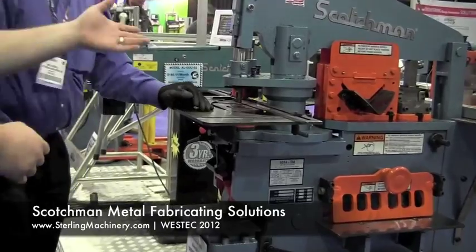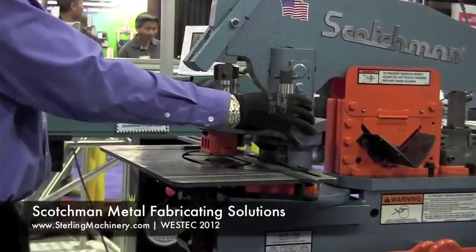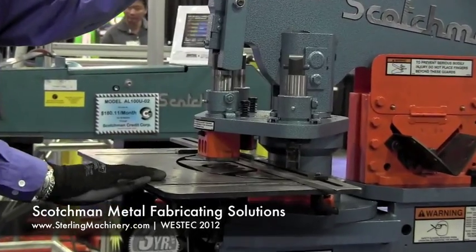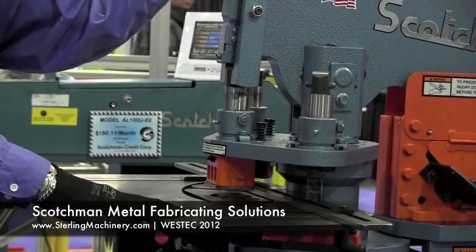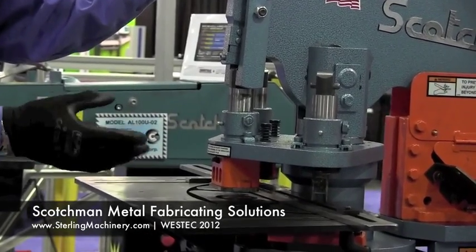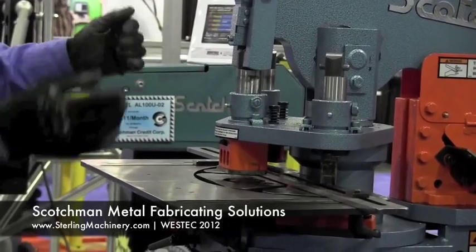To change the head into a different punch size, you push the handle and rotate it. For the average fab shop or maintenance department, you put in your three most common shapes and sizes — round, square, and oval, or maybe three different sizes of round — and you rotate very quickly from one to the other.